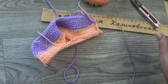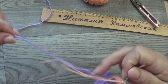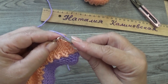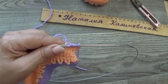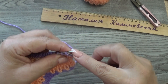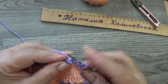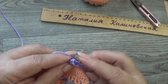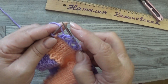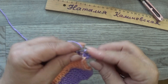Вяжем дальше сиреневой ниточкой: провязываем 2 ряда лицевыми петлями. Теперь снимаем кромочную, провязываем 2 вместе и накид, снова 2 вместе и накид — так вяжем до конца ряда. Это у нас будут дырочки для шнурочка. В конце ряда: 2 вместе и кромочная. Следующий ряд вяжем все петли лицевые, накид также провязываем простой лицевой петлёй.